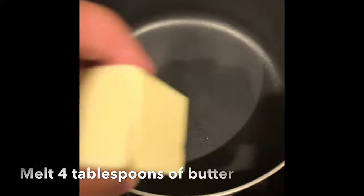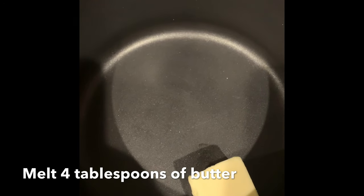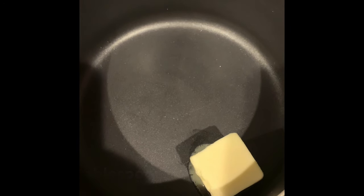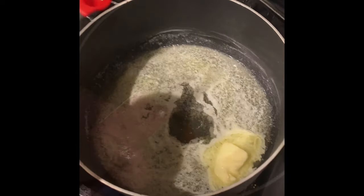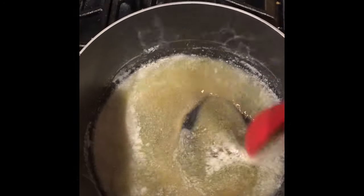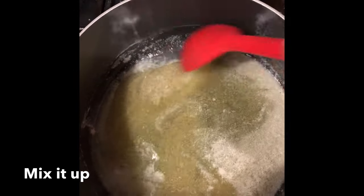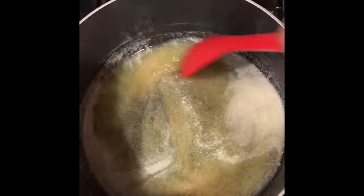The first thing you want to do is take four tablespoons of butter and melt that. You want the temperature on the lowest it goes — the lowest little blue flame you have. Don't turn it up too high. We're going with a quarter teaspoon of vanilla extract, then three tablespoons of Swerve, which is our sugar replacement. Stir that all around and get it mixed up well. Remember, we're on the lowest heat setting possible so nothing gets burnt or overcooked.